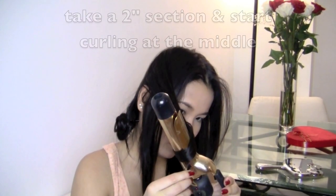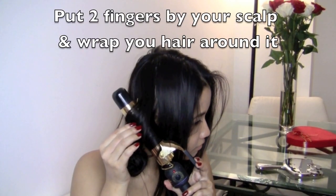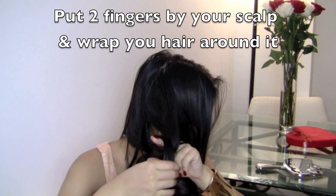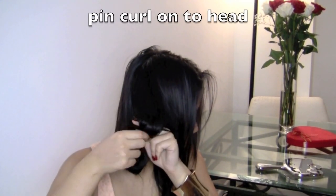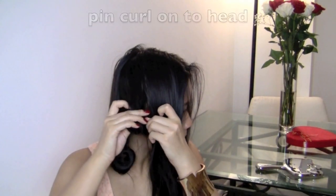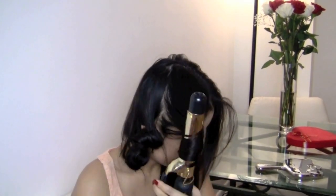Let's try this again because my first pin curl wasn't very successful. The trick I found useful is that you put two fingers close to your scalp and then wrap the hair. When you pin it against your scalp it will be nice and tight and nicely held until the end of your makeup.